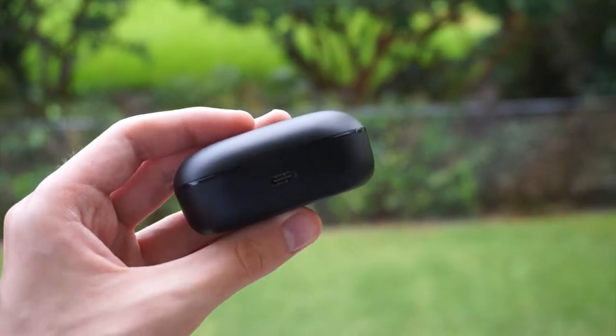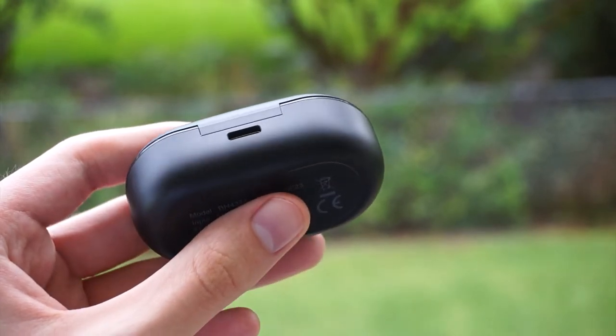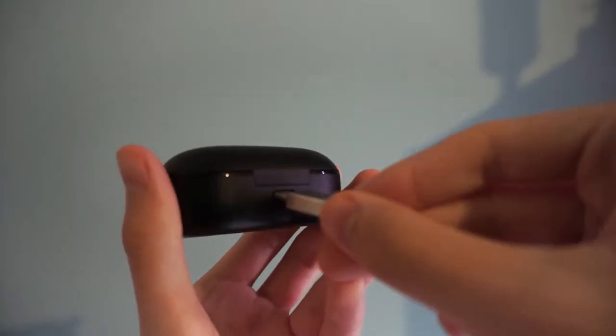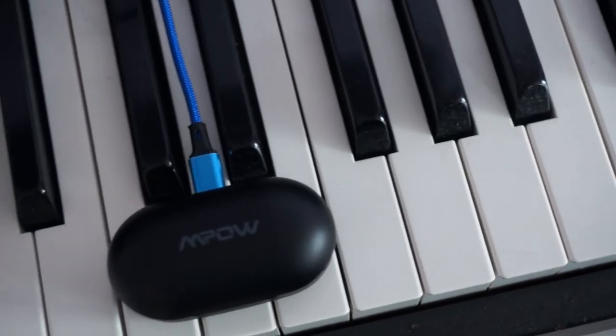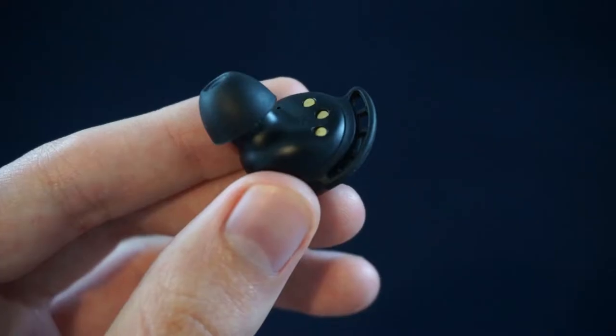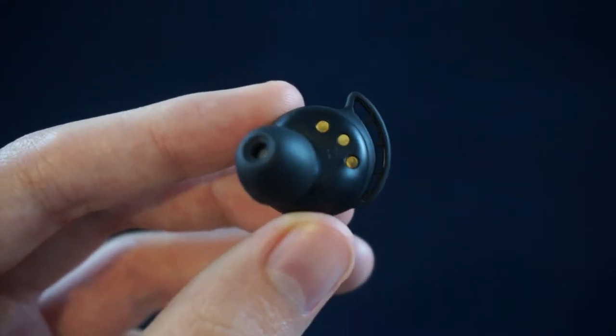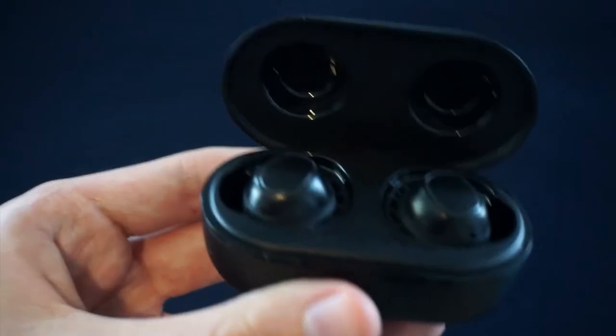The case doesn't have wireless charging, but it does have USB-C — an impressive first, at least for me, for earbuds in this price range. Thanks to that USB-C connection, the case also supports quick charging, gaining a full charge in only an hour and a half, according to Empow. The buds have three little gold connection pins on their underside, so all you have to do is drop them in and they latch in magnetically, light up, and start charging.